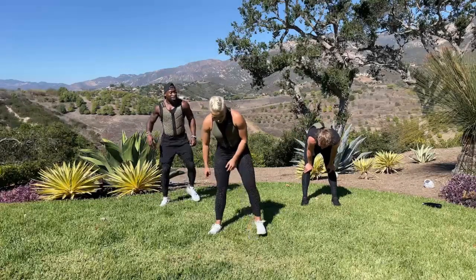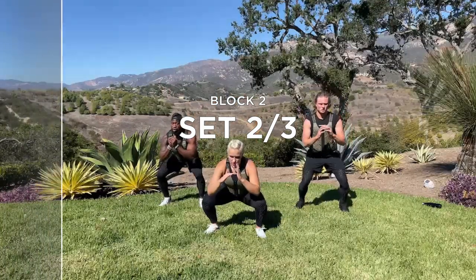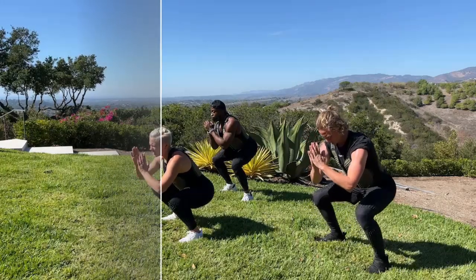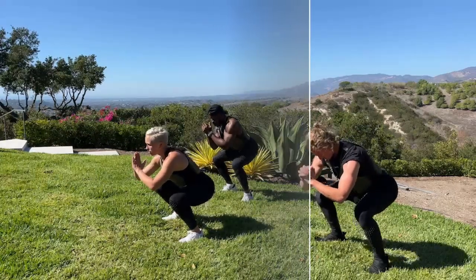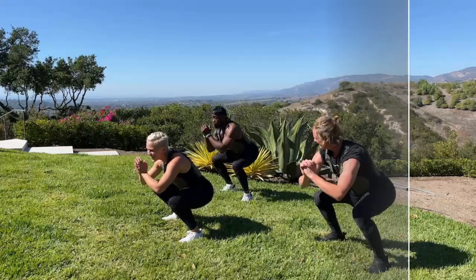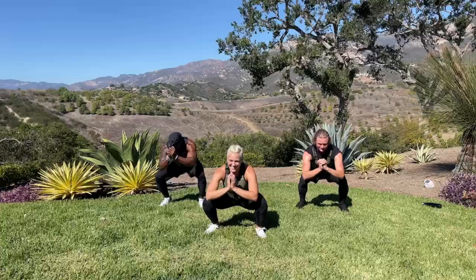Squat hold — here we go, shoulders back, 3, 2, 1 — sit it down. Hold. This is your moment to kind of catch your breath even though your legs are burning. Check on your knees — are they over your toes? If they are, pull back. In 3, 2, 1 — stand up.